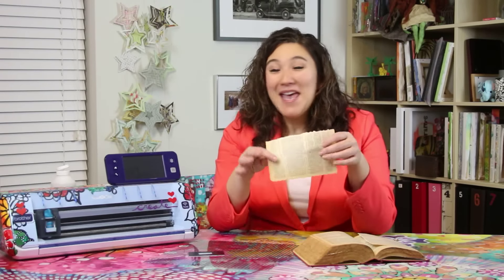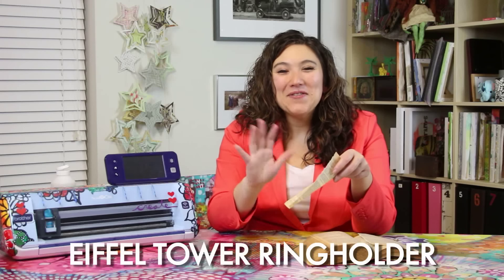Hey there, my name is Julie Faithann Balzer and today I'm going to show you how to turn this humble book page into an absolutely amazing Eiffel Tower ring holder. Don't worry about ripping the pages out of the book because we are going to make them into art and it's going to be absolutely fabulous.